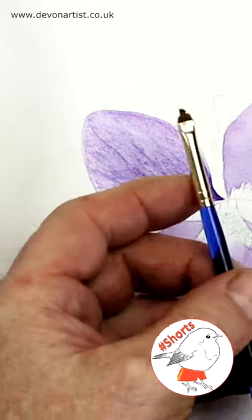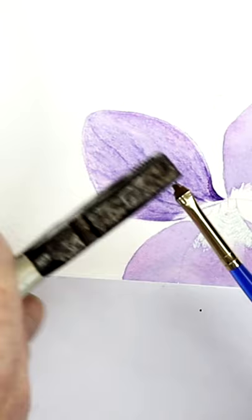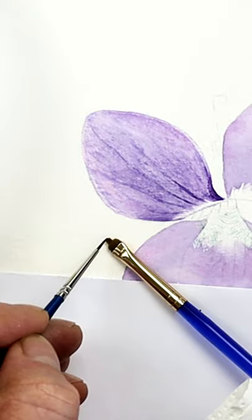When I lift off details I sometimes use a homemade brush. This is an old stiff bristle brush, and all I do is use a pair of pliers to kind of crush the end down. These are brushes that are destined for the bin. Then I'll get a craft knife and just cut out the shape that I want from that flattened edge.